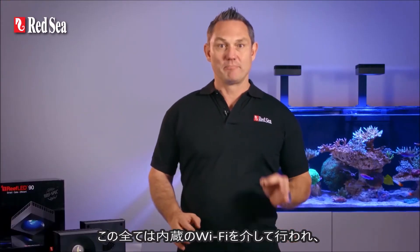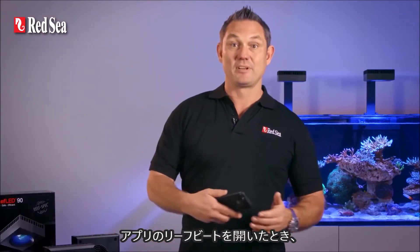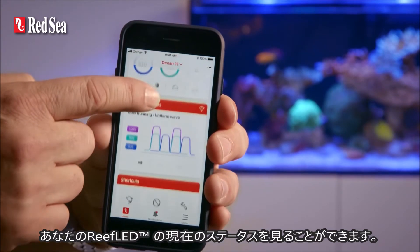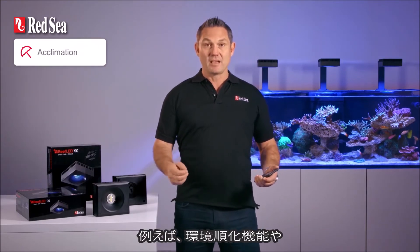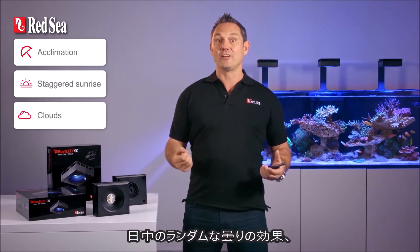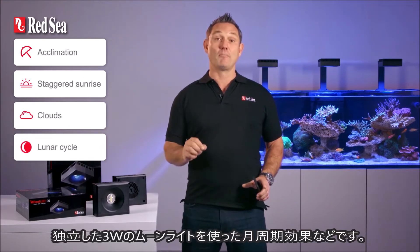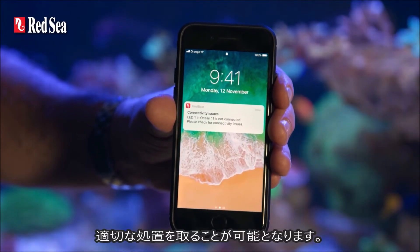All of this happens through built-in Wi-Fi that seamlessly connects your Reef LED to your router so that you can control it wherever you are. When you open the ReefBeat app, you'll see the current status of your Reef LED lights as well as all other Red Sea connected devices. The app has a wide range of useful features such as acclimation, a staggered sunrise-sunset effect along the length of the aquarium, random clouds during the day, and a lunar cycle with dedicated 3 watt moonlights. In addition, if your aquarium experiences a power failure or an internet outage, you immediately receive a notification on your smartphone wherever you are so you can take the appropriate action.